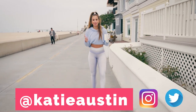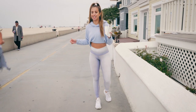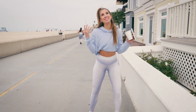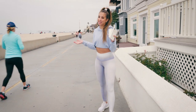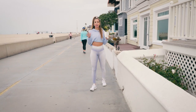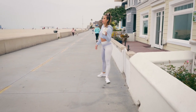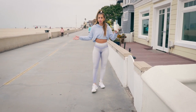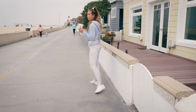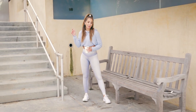Hey guys, it's Katie here, got my coffee in hand. We are walking to a local bench to find a good place to work out. It is almost springtime so the weather is getting nicer. I'm so excited because I love outdoor workouts. We're going to do some quick toning moves and a little bit of cardio that you can do on an outdoor bench. If you're near a park or even at home with a step, you can do this workout anywhere — so follow me to the bench!